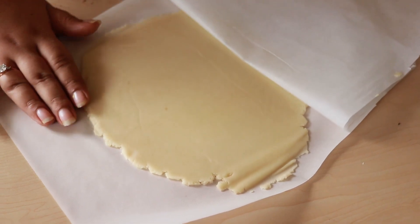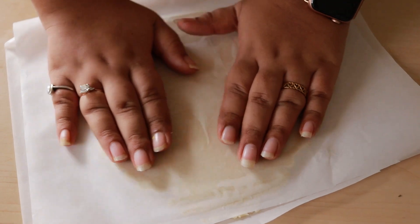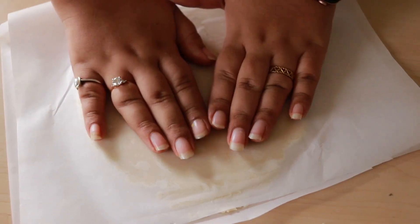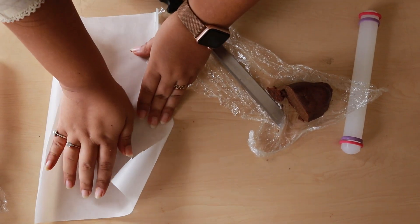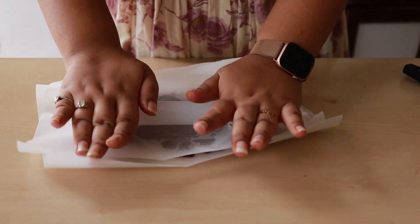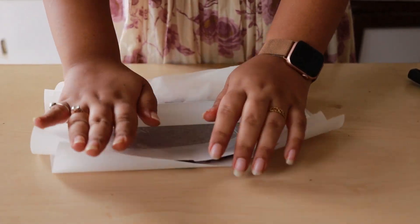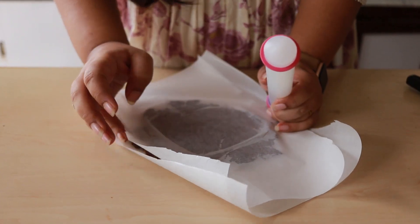The dough is ready and sheeted evenly, but we are not going to cut it immediately. We are going to place it in the refrigerator again so it becomes a little more firm when we cut it, so the petals or the design don't fall apart. If you are working in colder conditions, you don't really need to refrigerate it, but I always prefer to. We refrigerate it also because the cookie dough is heavy in butter. If you are using some other kind of fat that doesn't melt at room temperature, the case would be different.